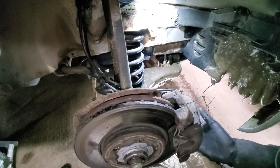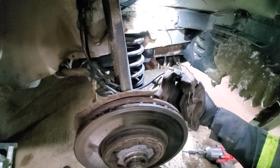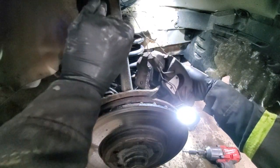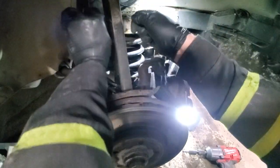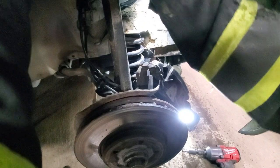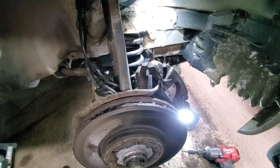Next you want to grab a piece of wire or a bungee cord so when you pull the caliper off you can tie it up so it's not pulling on the ABS wires and brake cables.